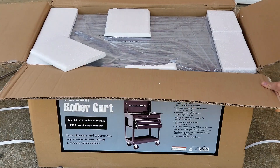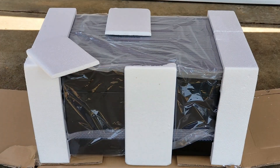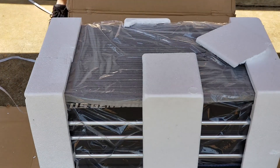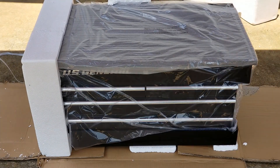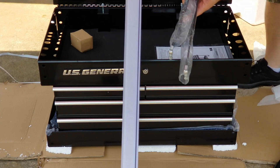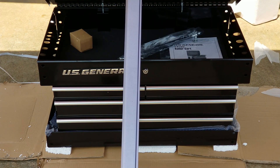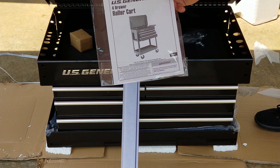First thing we're going to do is cut the sides down on this box. On top you'll find your keys. Let's spin it around so we can see the front of it. Pop the styrofoam off of each end and get that plastic off. Use your keys to unlock the top. You'll find your uprights and your hydraulics for your lid. Owner's manual — we don't need that.